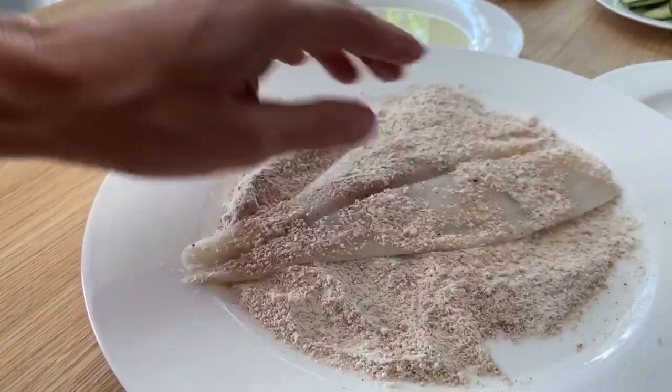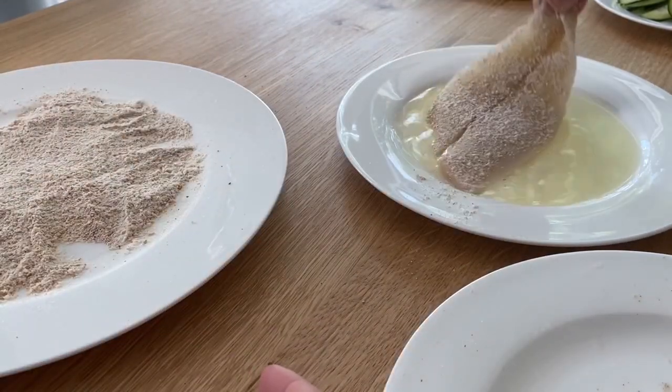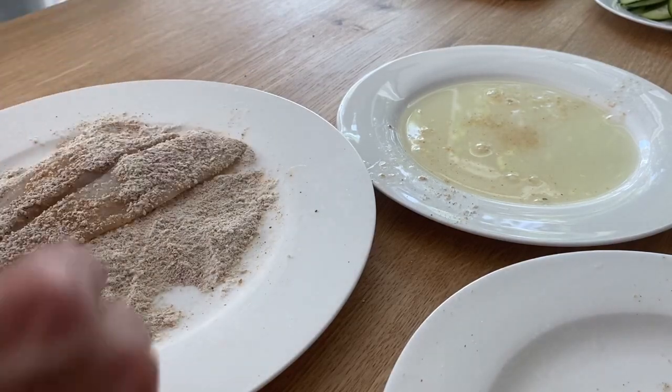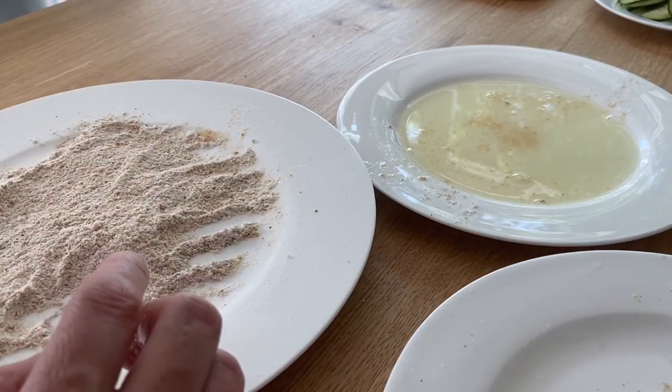I'm gonna start with the first piece of fish and cover it well throughout the whole thing. You can grab it at the end of the tail and wiggle it around so it's fully covered in the flour mixture. You can leave it like this and fry it if you don't want the coating to be too thick — that's perfectly fine, you're not gonna lose much. But I'm going to add a little bit of egg white and submerge it back into the flour and breadcrumb mixture. My first one is done and I'll continue with the rest.